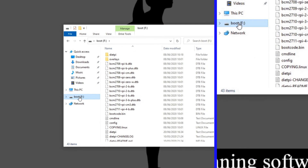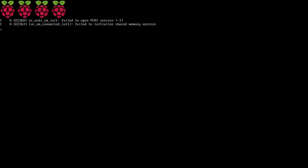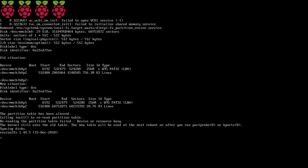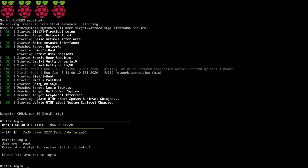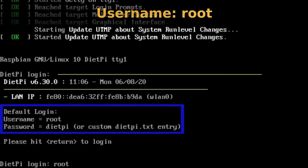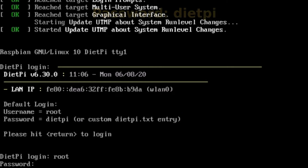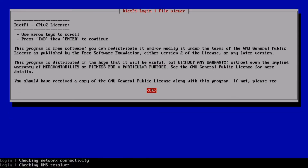Now you can eject your micro SD card. Pop the card in your Raspberry Pi, power it on, and wait for it to boot to the login screen. When DietPi has booted, hit the Return key on your keyboard. Log in with the username root and press Enter, then enter the password dietpi and press Enter again.